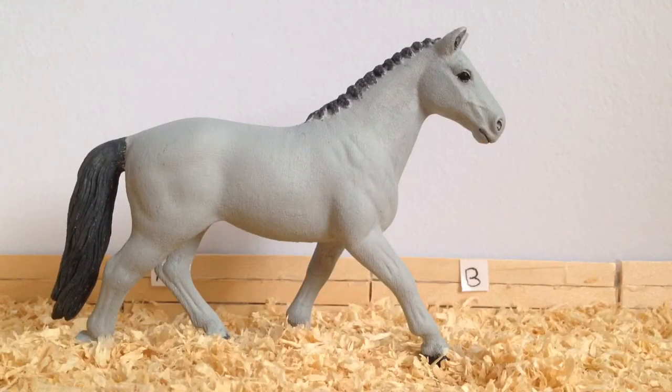The next class is the last class out of the Performance classes and it is called the Scene class. And I am entering Starlight, which is a repaint on the Schleich Canaverian Mare. And she is going to be lunging.